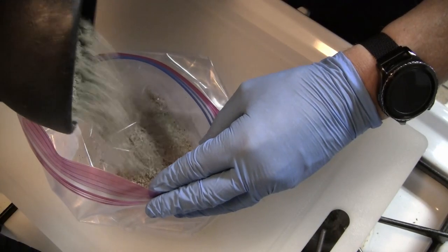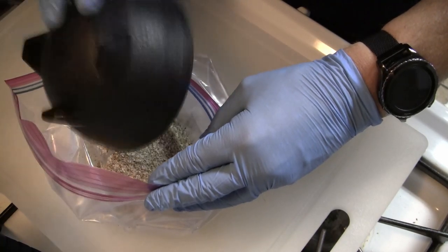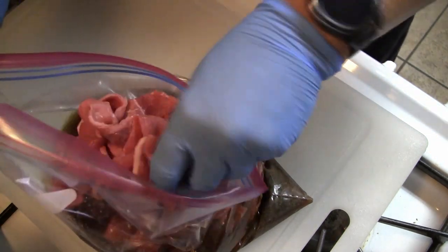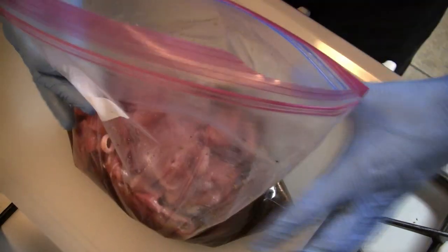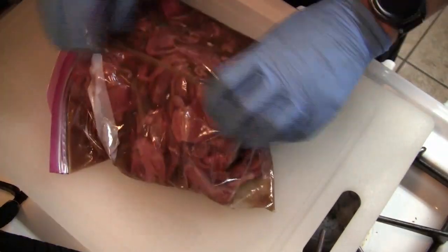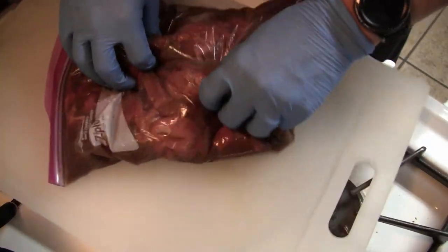Combine all the ingredients in a large zip-lock freezer bag, and add the meat, seal it, shake it around so that the meat is all coated, and place it in the refrigerator for 24 hours. Every time you go to the refrigerator to get something, turn the meat by flipping the bag or whenever you think about it.